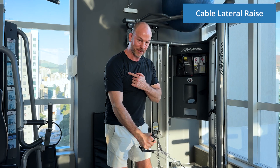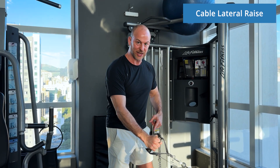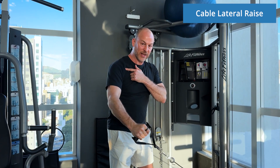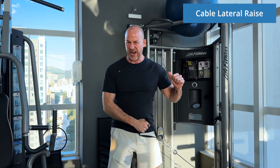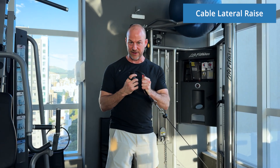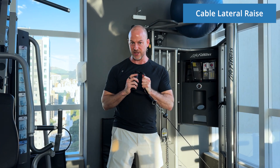You can see I still feel resistance all the way to the end. So it's a really nice exercise. I have jacked up shoulders, so to be honest I don't use this one a lot, but I love giving it to my clients because it's such an amazing exercise.